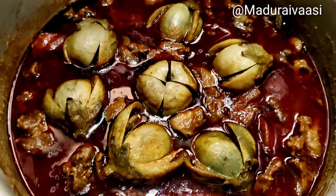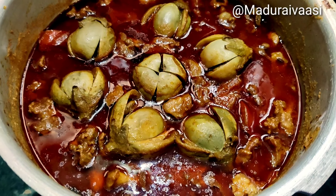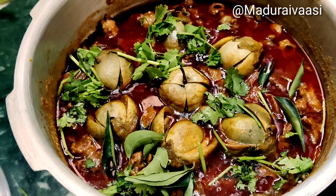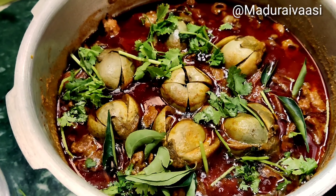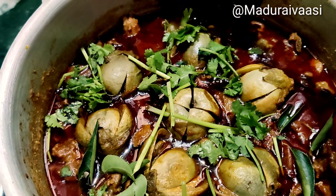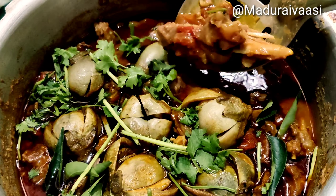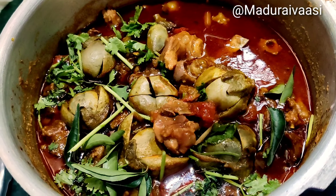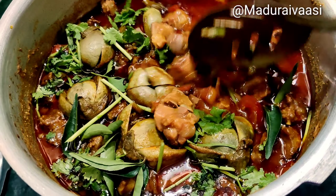Now we have to put the chicken on the side. Now we are ready. The dish is good now, the dish is ready. It is easy to taste, you can try it.